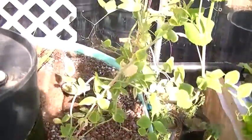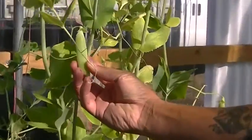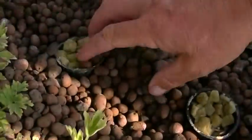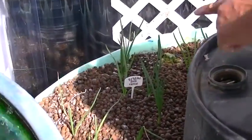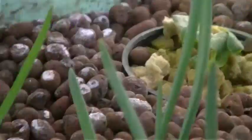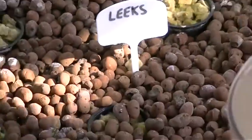We have a pea plant here — you can see how big and fat these peas are. We have some cilantro that we just planted that hasn't started coming up yet, Italian flat leaf parsley, onions coming up towards the back, and in the very back we have two cucumber plants that are going to grow up the lattice there. We also have some leeks that haven't started coming up yet but will soon.